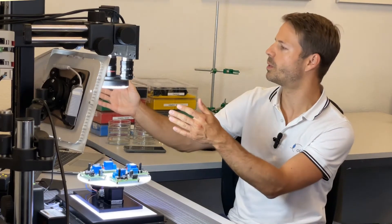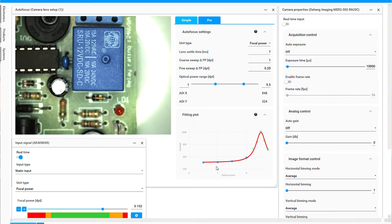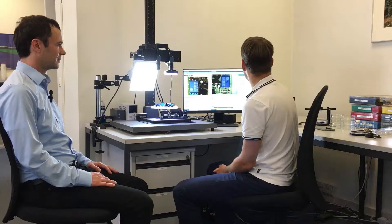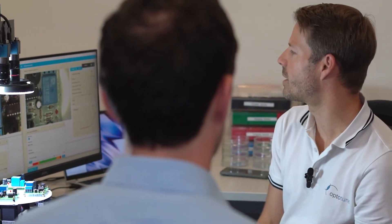Regarding the autofocus, do you have to set that up beforehand or does it work automatically? You can set parameters — we choose, for example, from where to where to focus and how many steps to make. In the first sweep we take large steps, then in the second sweep finer steps, fit a curve through that, find its maximum, and it's focused. It's software we've programmed. You can set it up so the time to focus is on the order of half a second.